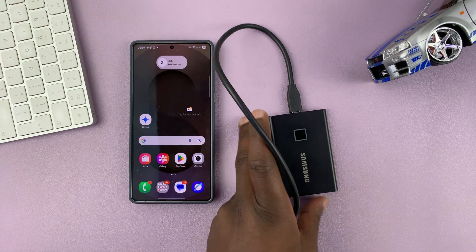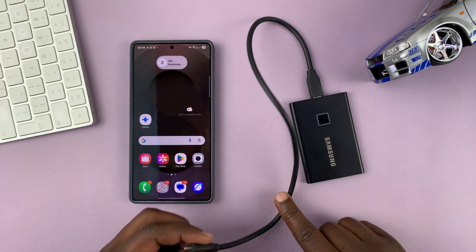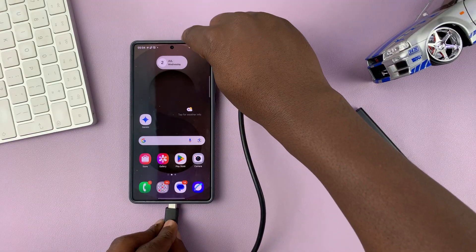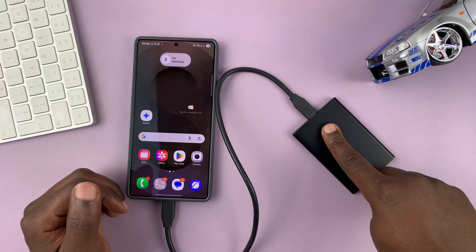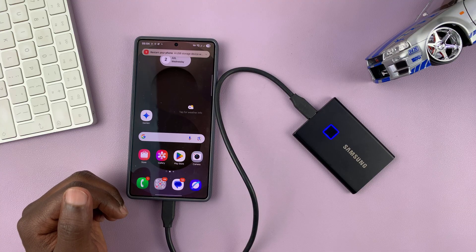Today I'll be showing you how to connect an SSD to your Samsung phone. SSDs come with Type-C connectors and connecting to your Samsung phone is extremely easy — all you have to do is plug it into the Type-C port of your Samsung phone and it's going to get connected. This particular one requires fingerprint authentication, so I'm just going to put it right there.